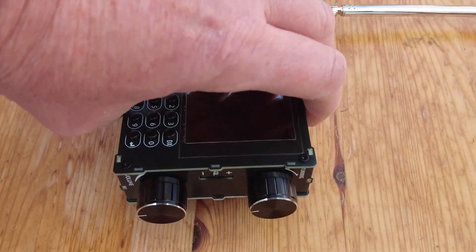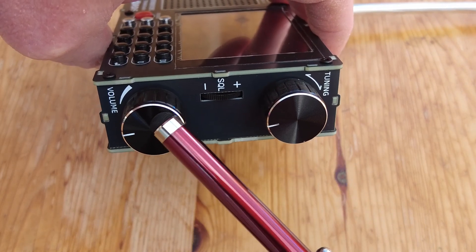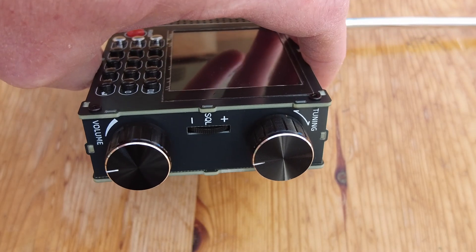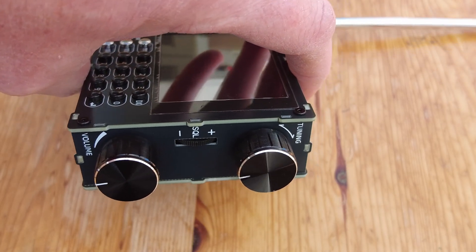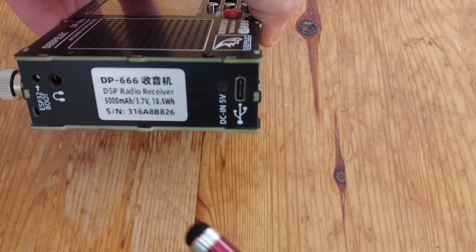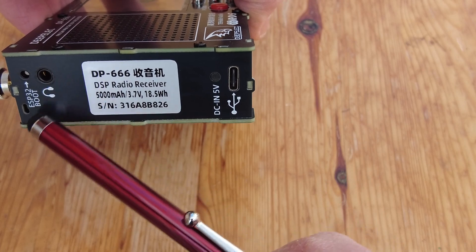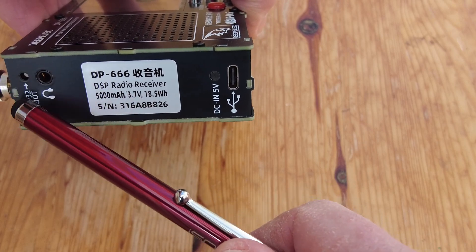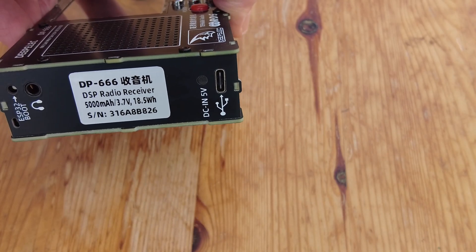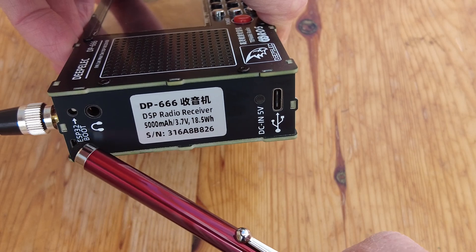On the side of the radio we have a tuning knob, volume control, and a squelch control. I'm not quite sure why we've got a squelch — I haven't had cause to use it yet, but it's there. On the opposite side of the radio we've got the charging port, which is USB-C. We've also got a headphone socket and a little recessed switch, probably accessible with a pin. It's labelled as ESP32 boot.